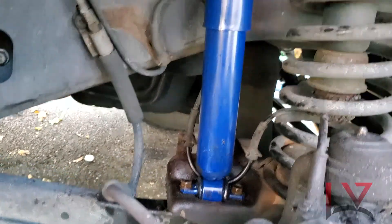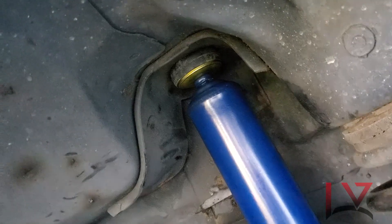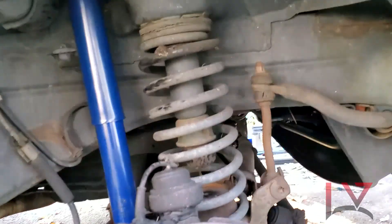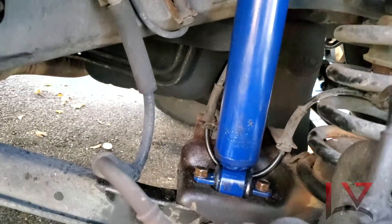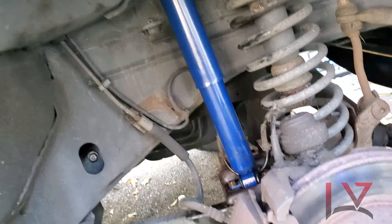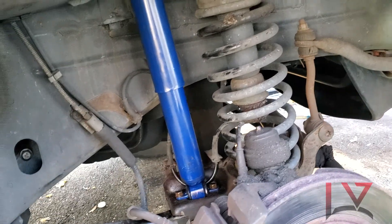It's all installed and the bushing is seated pretty nicely. Even at the top — very nice. So guys, it's not difficult at all; you can easily do this yourself if you want to. Anyway, if you like this video, give us a thumbs up and don't forget to subscribe if you like this kind of content. Thank you for watching and see you in the next one — peace.